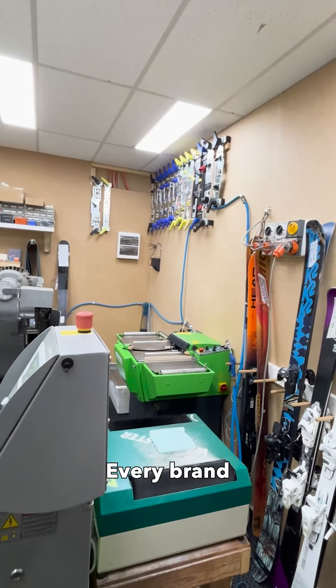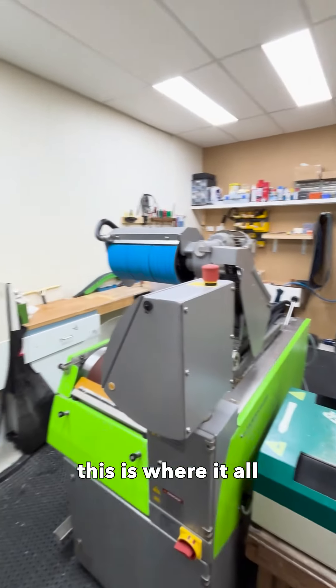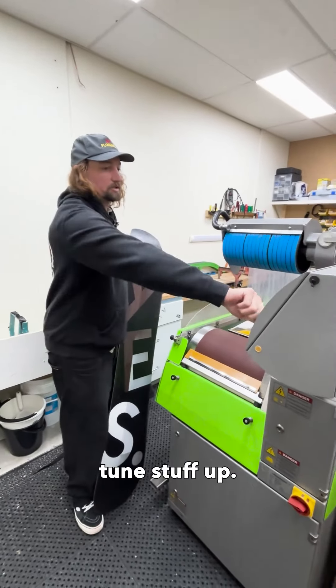We've got Salomon — every brand has a different jig for their binding mounts. So yeah, this is where it all goes down, all the business, and this is where we tune the stuff up.